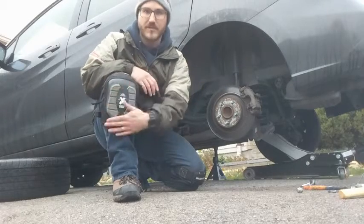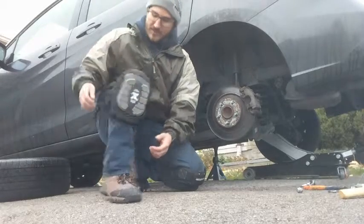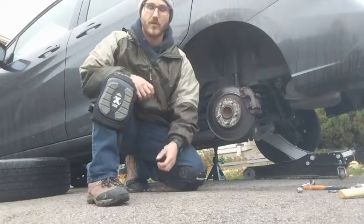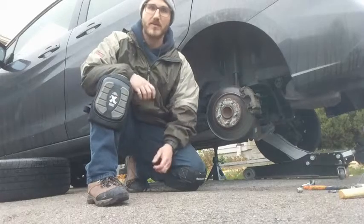They're nice and stable because they've got a flat face on them. They're easy to put on because they've got a Velcro strap and a little clip, so you don't have to pull them on from the bottom — you can just strap them around.